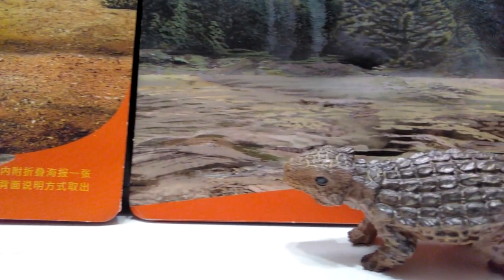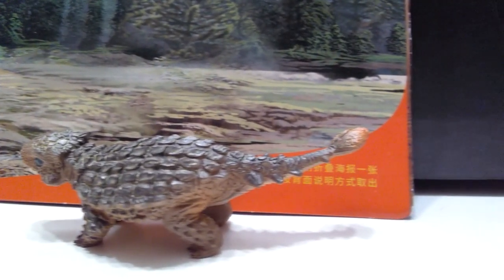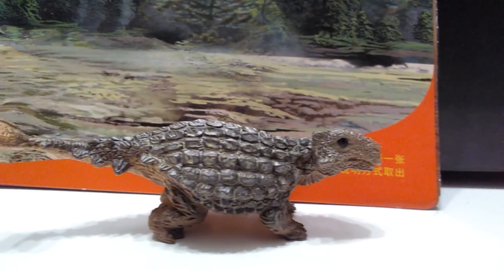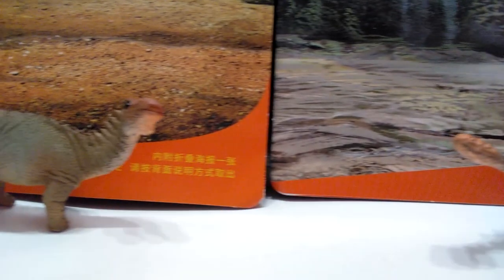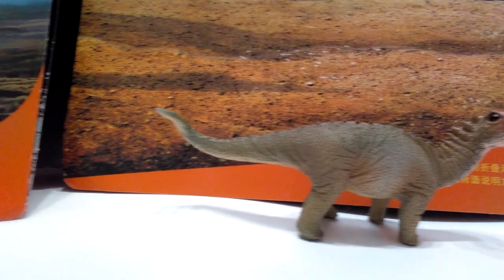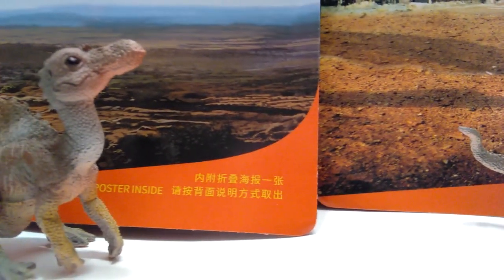If you would like to purchase these awesome baby minifigures, I will throw links in the description to each and every one of them, along with a link to the entire box where you can purchase every minifigure that you have seen so far in any of my reviews. So if you would like to buy these guys, go ahead down to the description, check those links, and please like, comment, and subscribe, and I will see you in the next review.